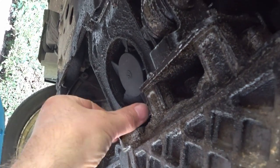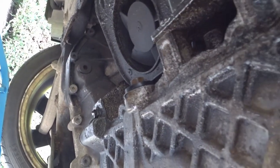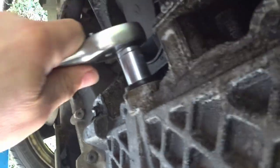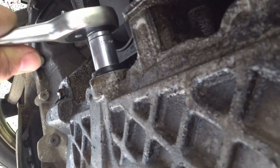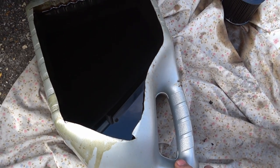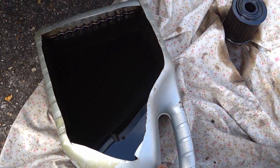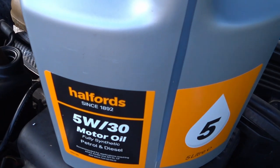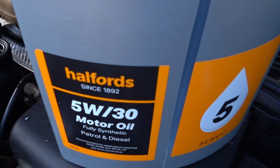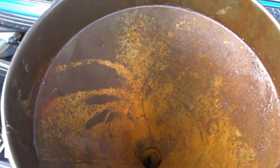Tighten up the drain plug — don't over-tighten it, but don't leave it too loose either. Here's the old oil; it's not going down the drain — it'll be used to paint a fence post to preserve it before I fit it, so it's going to be put to good use. Last job: refill the engine with some oil. 5W30 — apparently it's recommended for this car with this sort of mileage. Let's top it up.